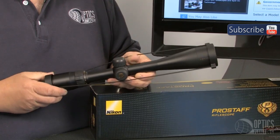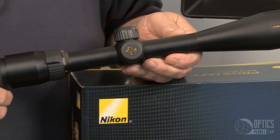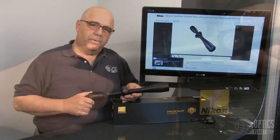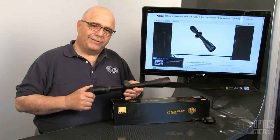It comes with your choice of two reticles — you can get it with a Nicoplex reticle or a BDC reticle that will satisfy all your hunting needs. This scope, along with the whole Nikon line, is available here at OpticsPlanet. Thanks for watching.